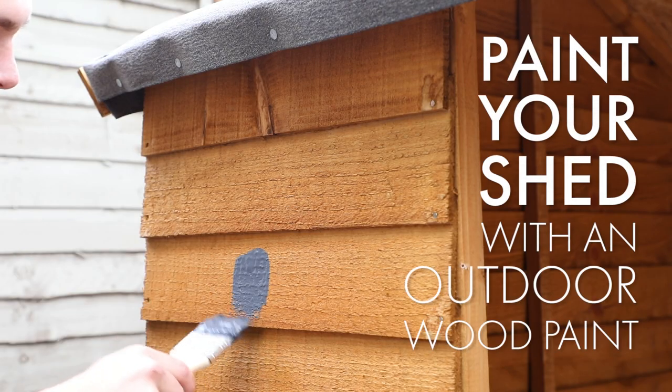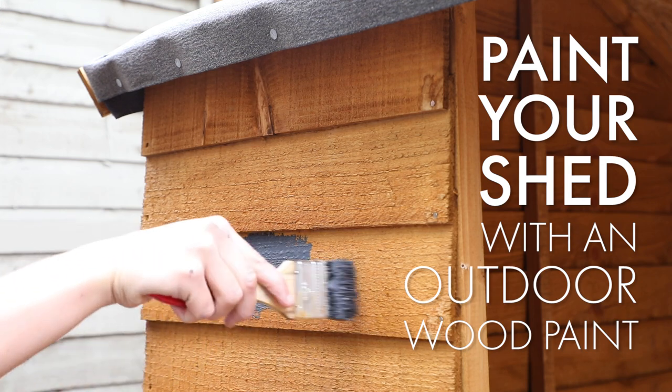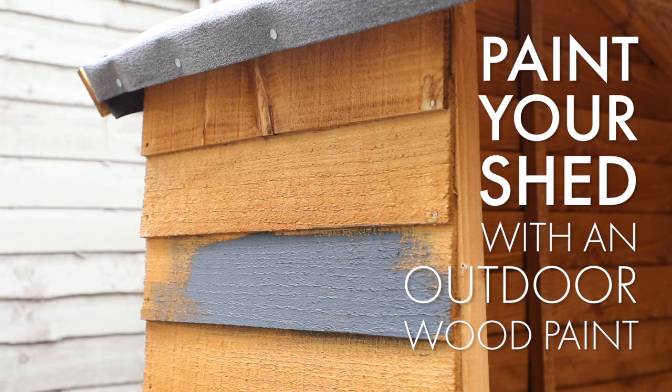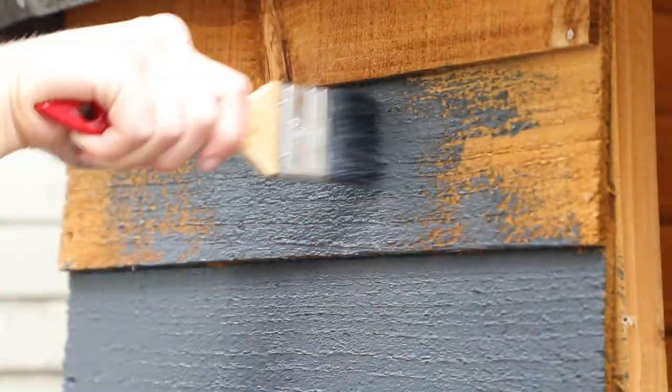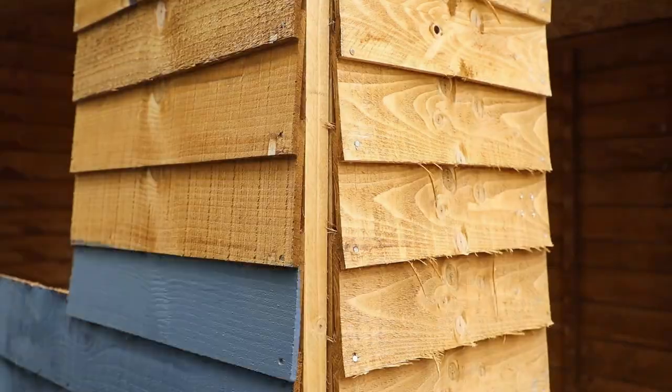Here we're using a wood paint with a preservative included to protect the timber at the same time as we're painting it. Make sure the paint really gets into the grain of the timber for a patch-free finish. Paint the entire building and leave to dry. You may wish to apply multiple coats to suit your desired finish.